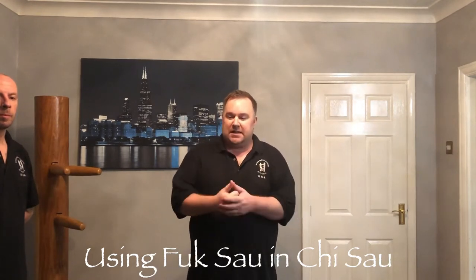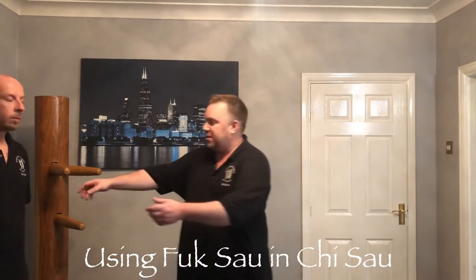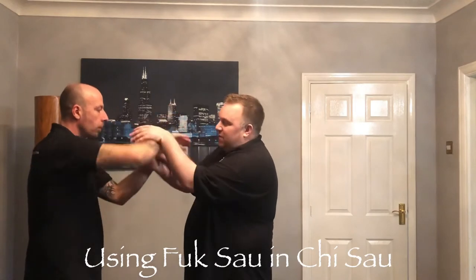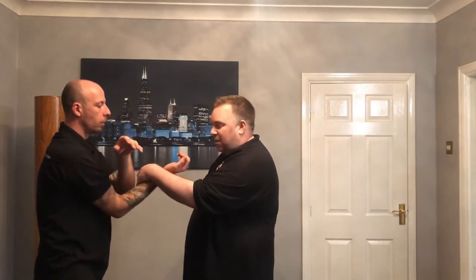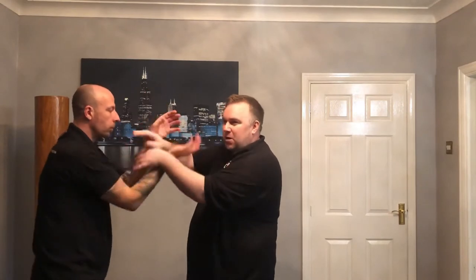Basically, what happens is sometimes when you're in QCell you find that the person can always hit you. You're in your QCell position and you think, well I've got my QCell, but for some reason they can constantly hit. What I've figured out with my own students, and it might be worth having a look at, is that this actually comes from having your QCell too high in the Silum Tao form.